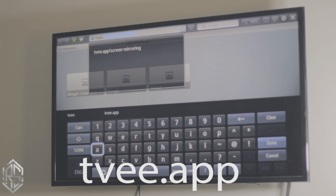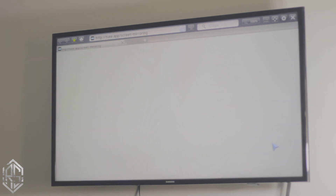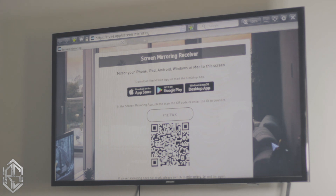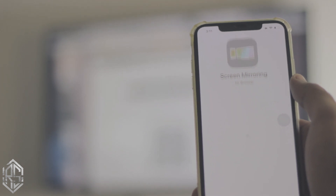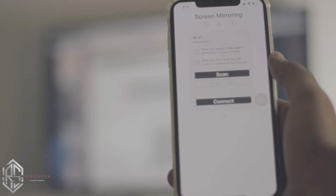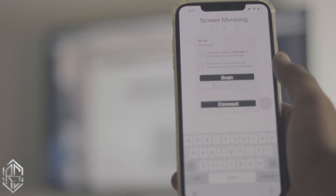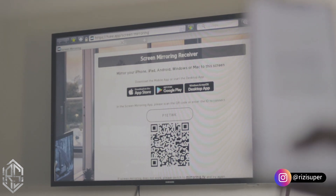After you type the URL and click OK, a screen will pop up to help connect your iPhone to your TV. You'll see a barcode and a code displayed on screen. Now on your iPhone, open the app — you can either scan the barcode or enter the code manually. I'm going to enter the code manually.